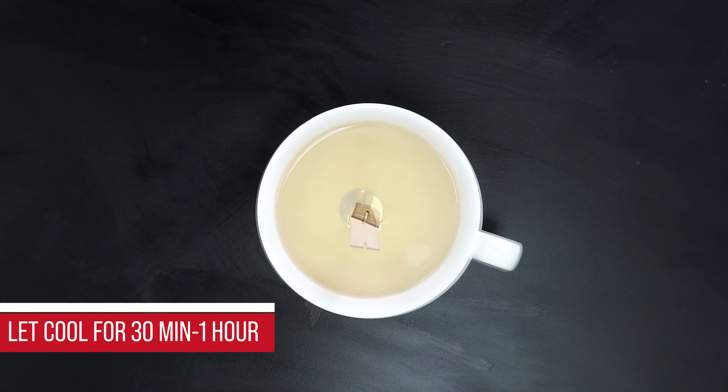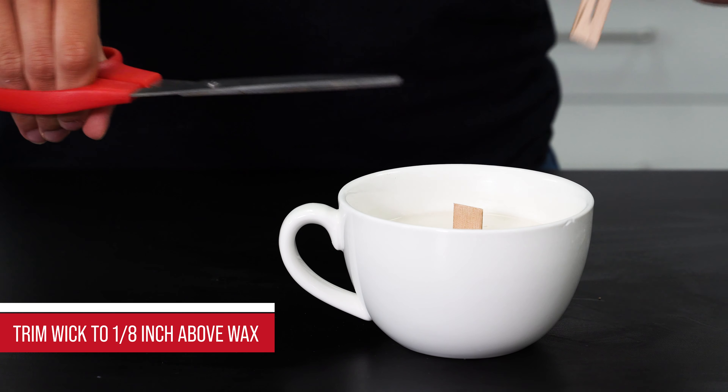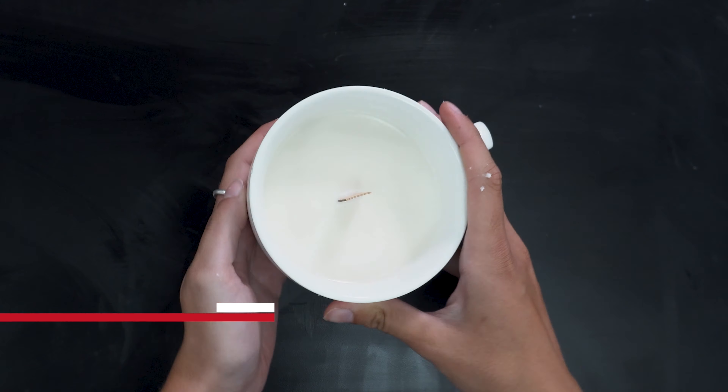Lastly, let cool for 30 minutes to an hour. Then trim your wicks to 1/8 inch above your wax for the best melting rate. Let the candles cure three days before using. All that's left to do is light the wicks and enjoy your candles.